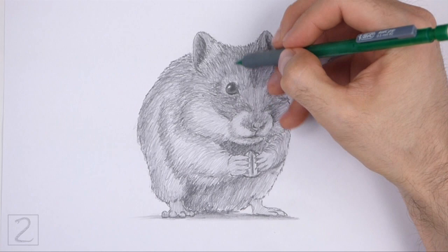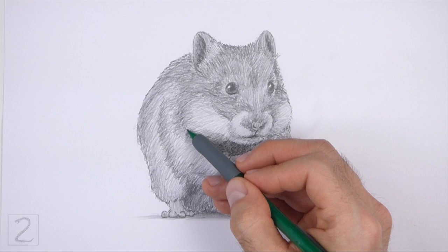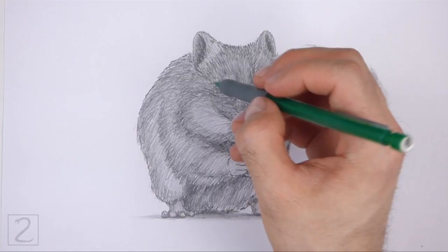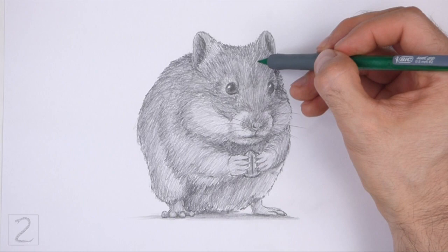And that's it for the hamster. Don't forget to pause the video to draw at your own pace. Also, please visit HowToDrawAnimals.com where every step of this tutorial is broken down into an individual image. If you'd like to support my channel, please consider buying my books on Amazon — I'll leave a link in the description below. And if you enjoyed the video, please leave a like, a comment, and subscribe for more videos in the future. Thank you for watching, and until next time, keep drawing!